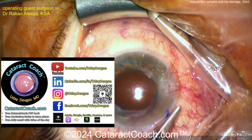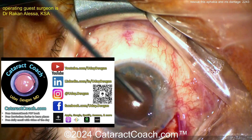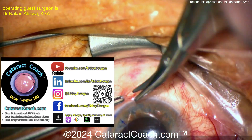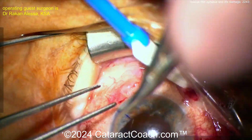The first thing you should do is listen to the Cataract Coach podcast every single week — a brand new hour-long podcast covering the secrets to success in ophthalmology. It's available everywhere you find podcasts.